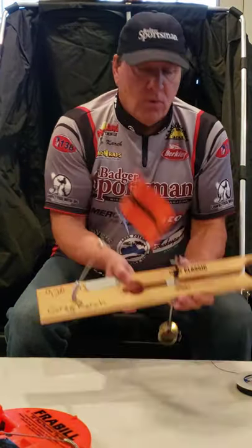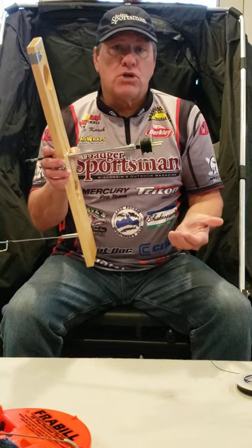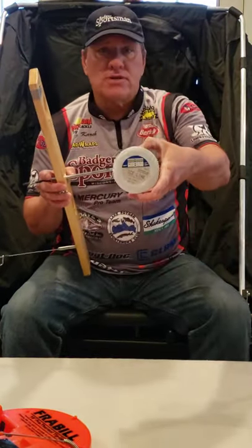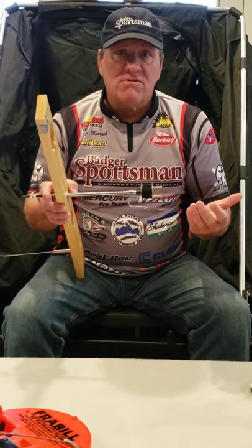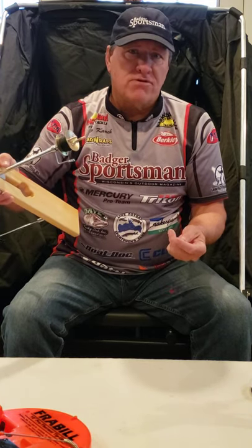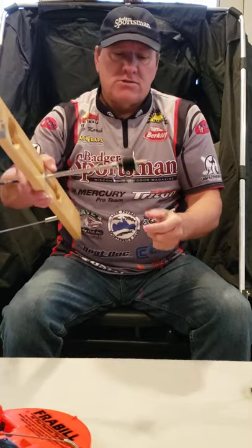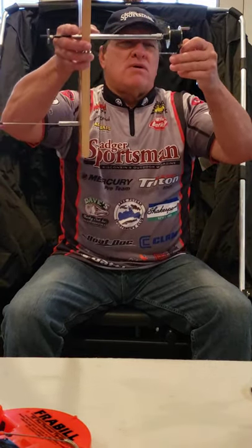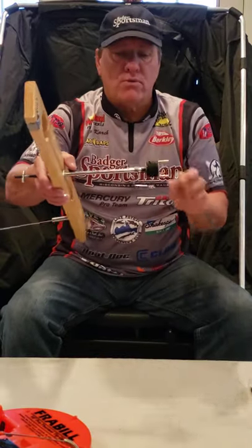When you go out and buy a tip-up, the spool is going to be empty and you'll have to spool it up. I recommend using ice line — most of my tip-ups are set up with about 30-pound test, or you can use fire line. Then you connect it to a barrel swivel, and from there you'll have a leader. If I'm fishing northerns, the leader is most likely fire line. For bass, walleye, or panfish, it's going to be a fluorocarbon leader. Then you just add split shot and hook. Make sure you spool the line going in a clockwise motion — that's very important.